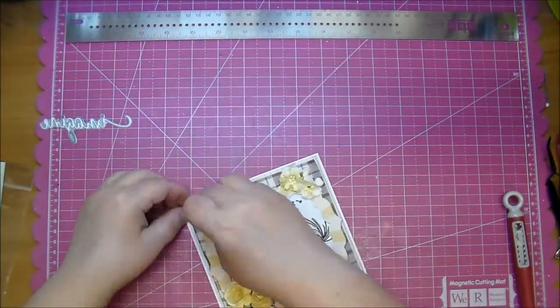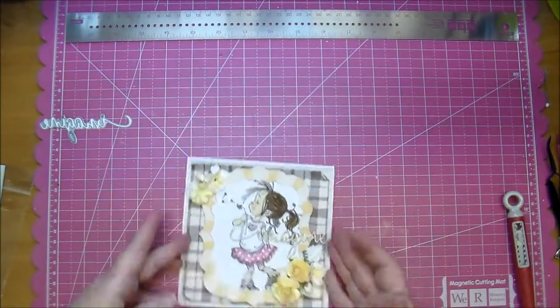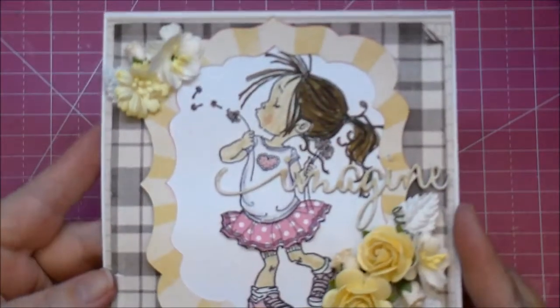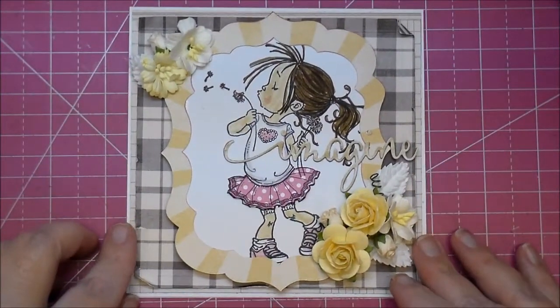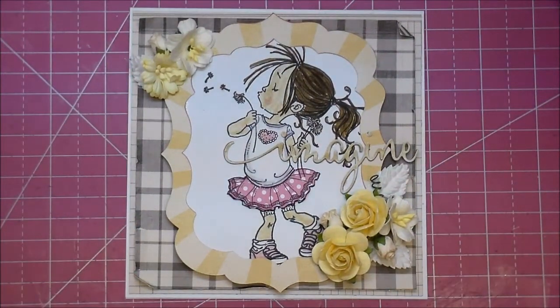Just going around distressing the edges a little bit more — and that's my finished card! Please check out Cut at Home's blog; all the information will be listed along with detailed photos. Thanks so much for watching — I hope you enjoyed!